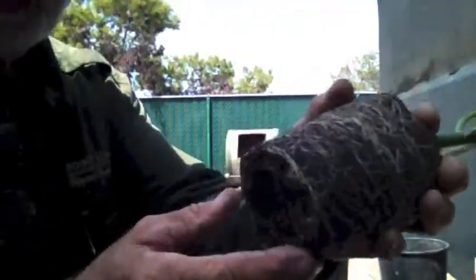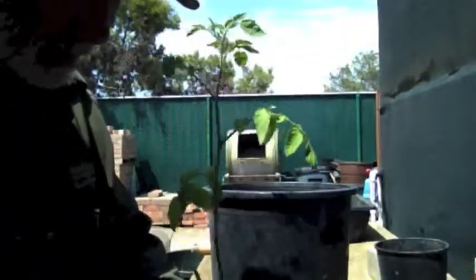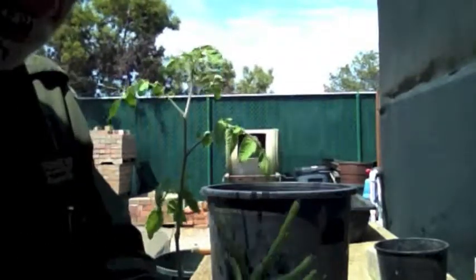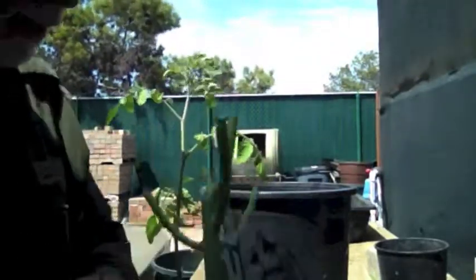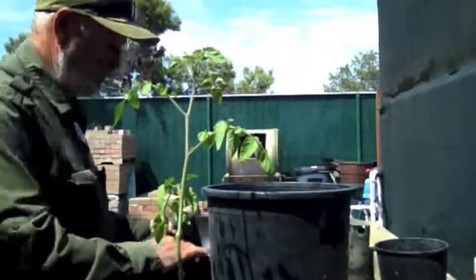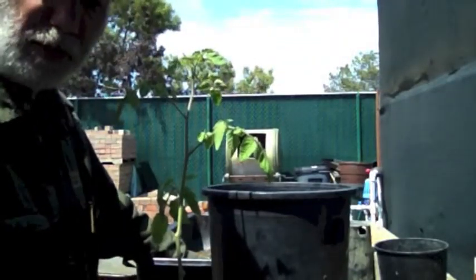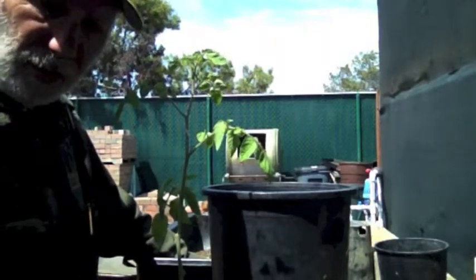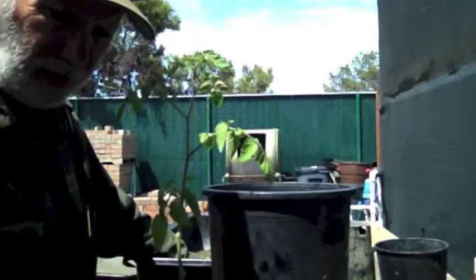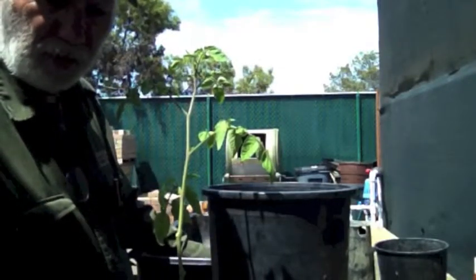You can see the root ball — see how nicely the roots are formed around it. I'm going to separate these two and just rip them apart. This cutting hasn't formed any roots at all, so they'll probably need to put that one back. I mixed up some soil here — it's about half sand and half worm casting, screened with an eighth-inch screen to get all the large chunks of organic matter out and make it easier to handle.